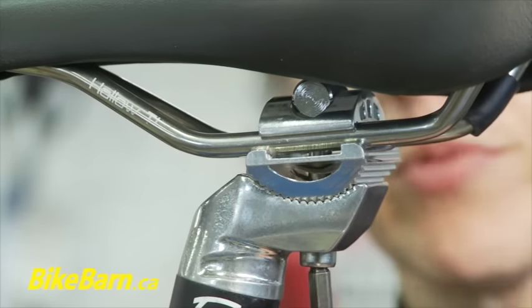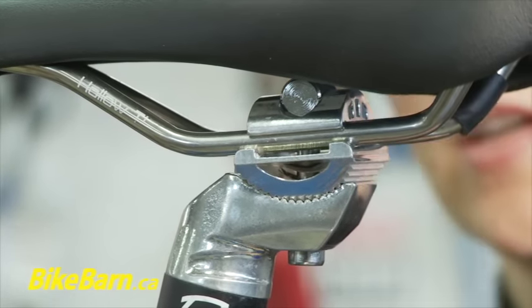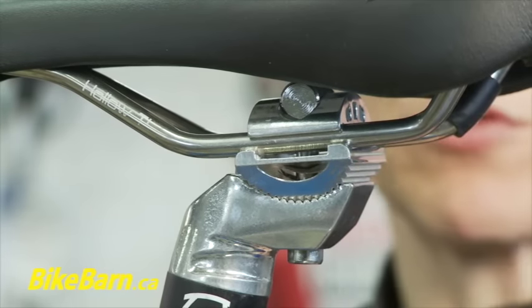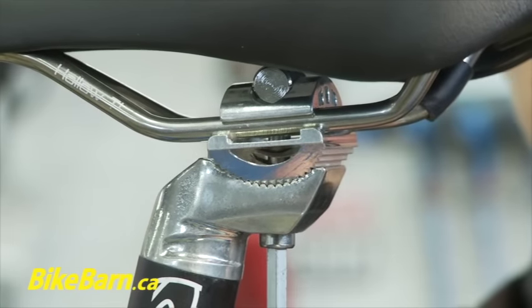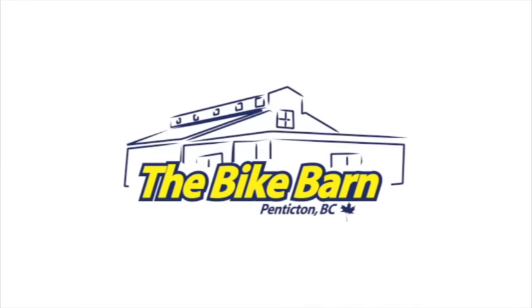When you tighten it up it should be — with this particular type especially — it should be really snug. You can strip these if you really wrench on them, so you don't want to do that, but just make sure it's good and firm. Check out more at bikebarn.ca.